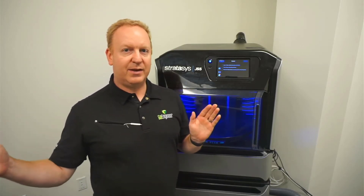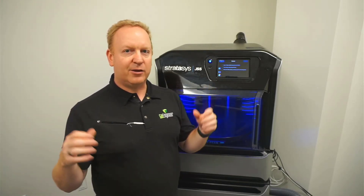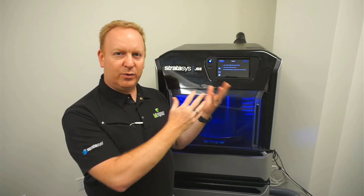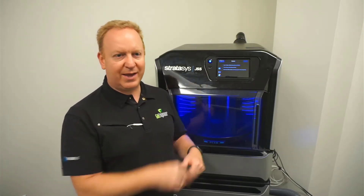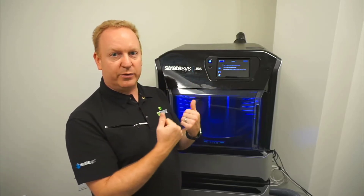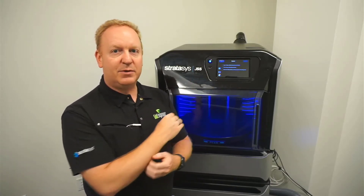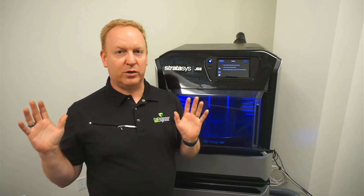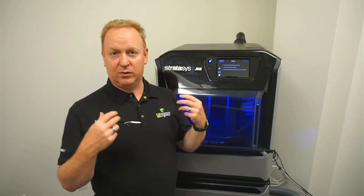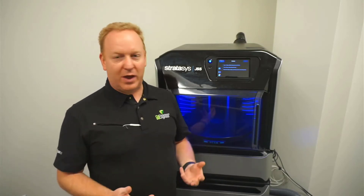Anything longer than that 10-day period, the internal vacuum will start to fade and seep away. Then material will start leaking out of the print heads and can make a big mess. So what that option does is it will actually purge out the print heads, leaving them empty and removing that vacuum for you. Then there won't be any weird leaking or spilling or mess — you just don't have to deal with it.